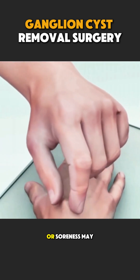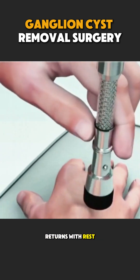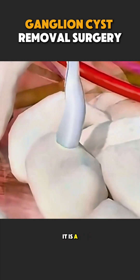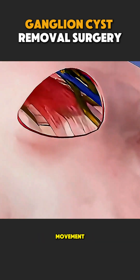Afterward, mild swelling or soreness may occur, but normal movement returns with rest and exercises. Ganglion cyst removal is not cosmetic. It is a simple solution to relieve pain and restore comfortable movement.